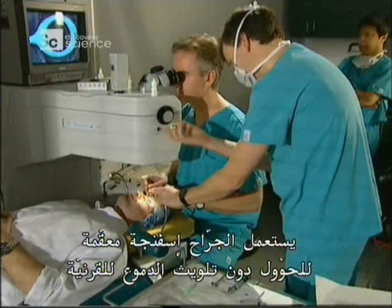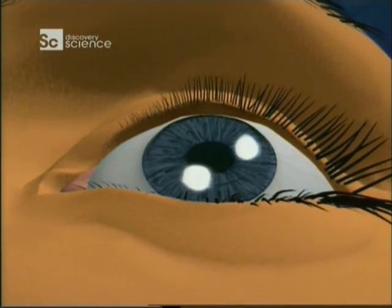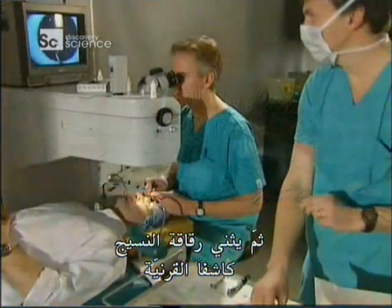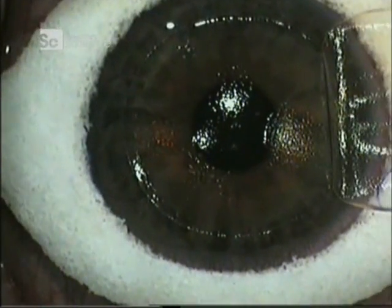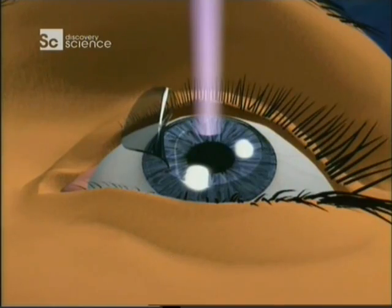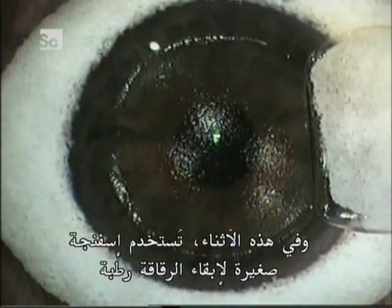The surgeon uses a sterile sponge to keep tears from contaminating the cornea. He folds back the flap of tissue, exposing the cornea. Meanwhile, a tiny sponge keeps the flap moist.